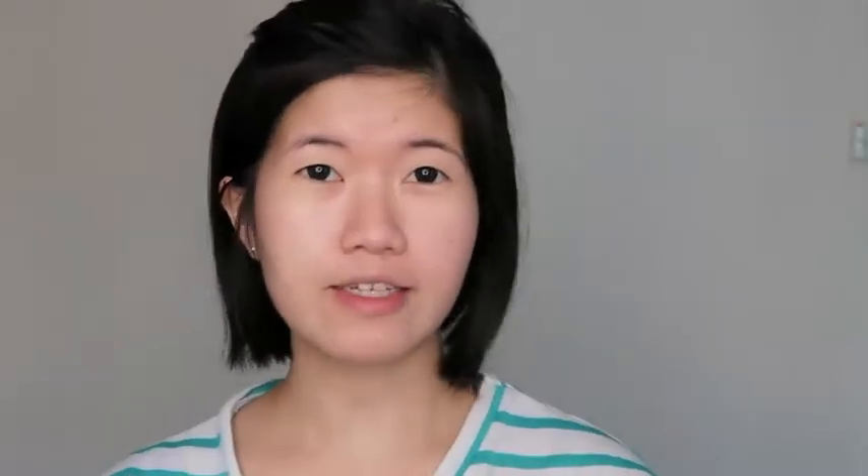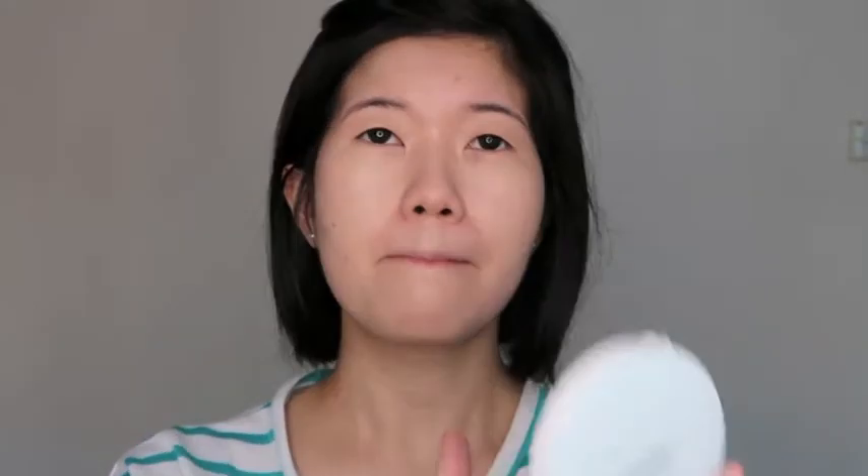Next is the Mamonde Brightening Cover Watery Cushion. This is a new cushion that they have recently launched. Have you heard that they will be having their very first boutique at Takashimaya? They also have a powder version which is more matte and dries down to a powder finish, but I prefer this watery cushion because it looks a little more natural. Coverage is pretty light — typical for a cushion — so you will still need a concealer to cover up blemishes.